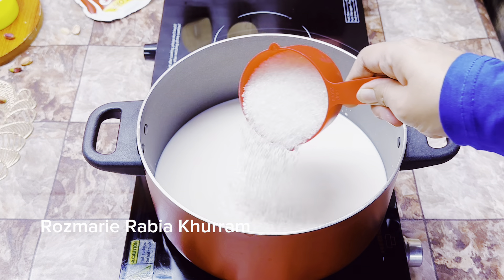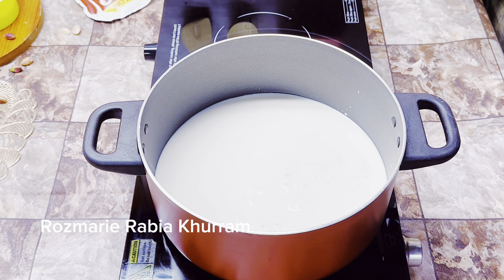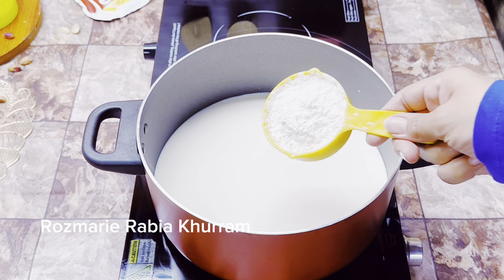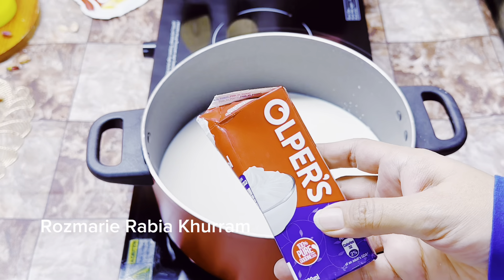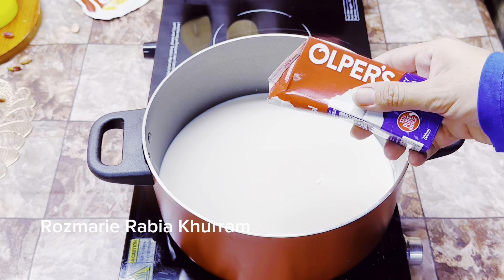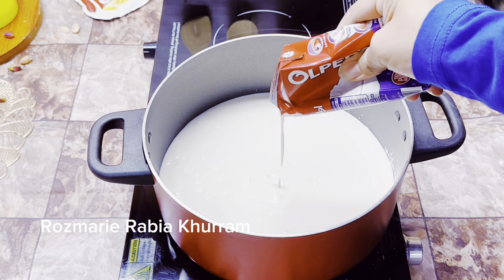1 liter full cream milk — you can use store-bought, but it should be thick. 1 cup of sugar. Half cup corn flour and half cup cream — you can also use store-bought cream. Mix it all well.